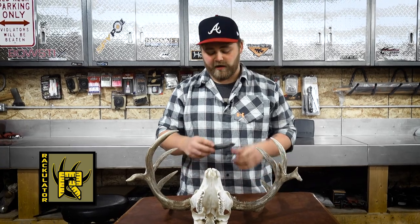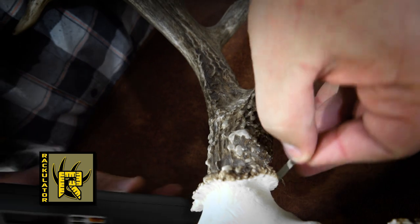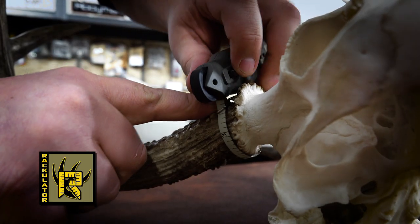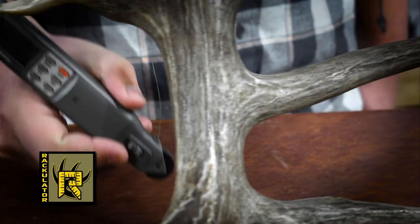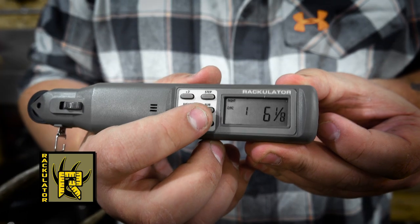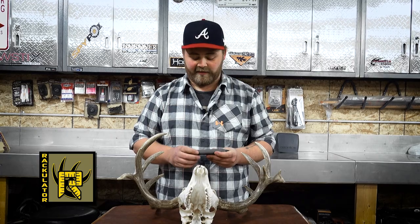Now that I've got my spread, I'm going to press step and that's going to take me to circumferences. Every whitetail deer is scored with four circumferences, doesn't matter if it's a 3x3 or a 10x10. Go to the circumference that the Rackulator is asking for, hook the clip back on the tape, take the slack out and engage the lock button. Unhook the tape and insert it back into the Rackulator. Once you've got your first circumference at the base, press sub and it'll take you through your next three circumferences. Once you've done that, press step and it'll take you to the main beam measurement.